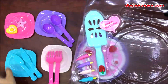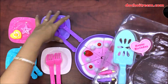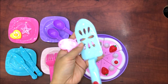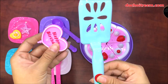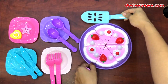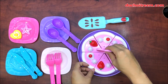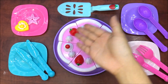Tạm thời bỏ chiếc bánh sinh nhật xuống, chị sẽ giới thiệu những cái món còn lại trong bộ đồ chơi này. Chúng ta có 1 cái xẻng xúc. Dùng dao để cắt xong rồi dùng xẻng này để xúc bánh ra đặt vào đĩa. Chiếc xẻng này màu xanh ngọc. Và 1 cái nến có dòng chữ Happy Birthday. Cắm vào ở giữa chiếc bánh.